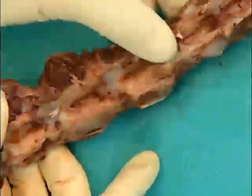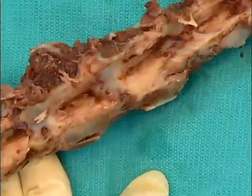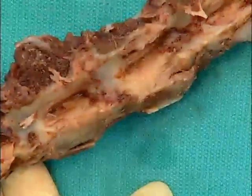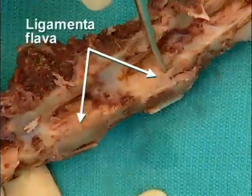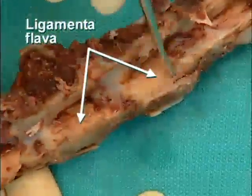On the internal surfaces, one can see more clearly the yellow ligamenta flava running between the laminae.